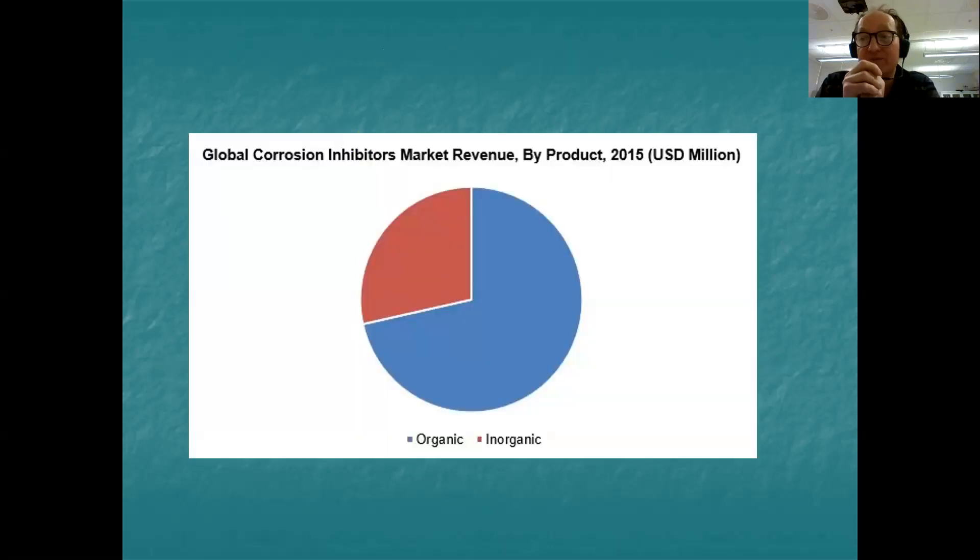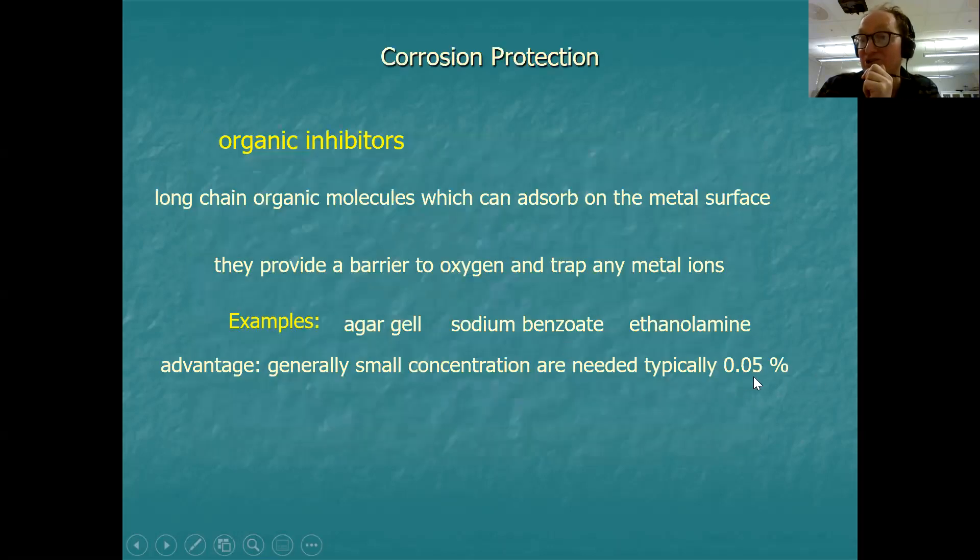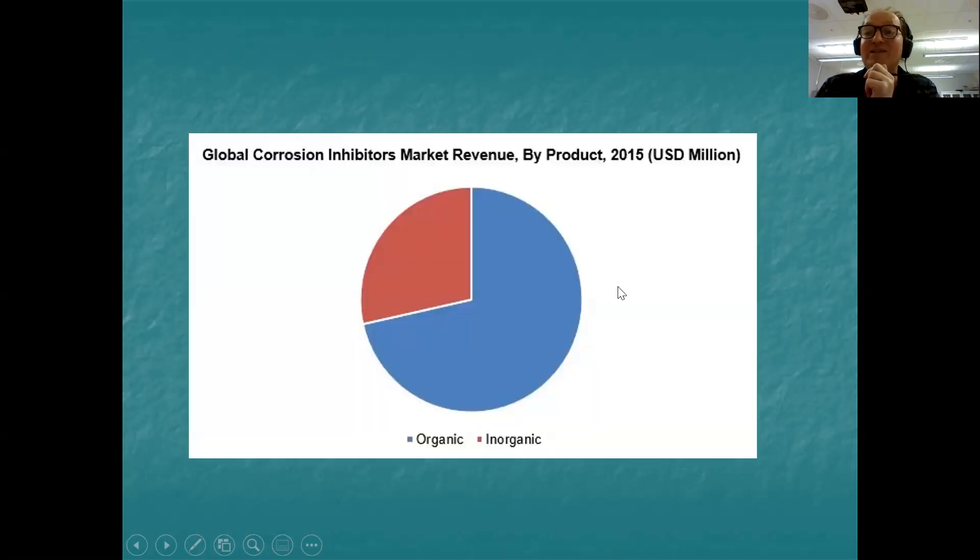Corrosion inhibitors are big business — a multi-million dollar industry in terms of making, supplying, and using them. Most of the market, shown in blue, consists of organic inhibitors rather than inorganic, for obvious reasons: you don't need very much to do the job, and because they're organic, they tend to be more environmentally friendly. The metallic-based ones require more careful use — either in primer paint or in a closed loop system.